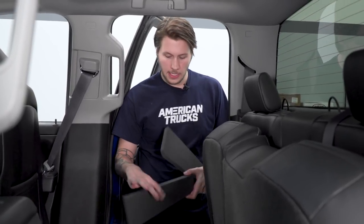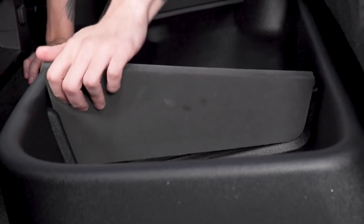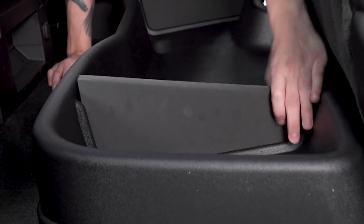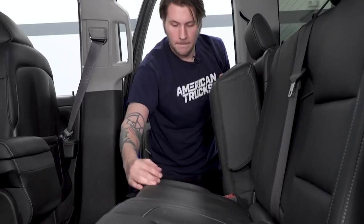With your gearbox strapped into place, you can now place in your dividers. These are great if you want to divide anything that can't be next to each other, or you don't want anything clanging around. With your dividers in, you can now lower your seats, and then place your floor mats back in as well — and that's gonna complete our install.